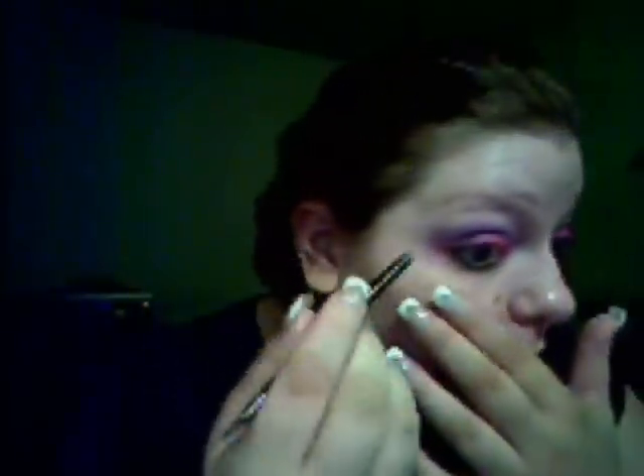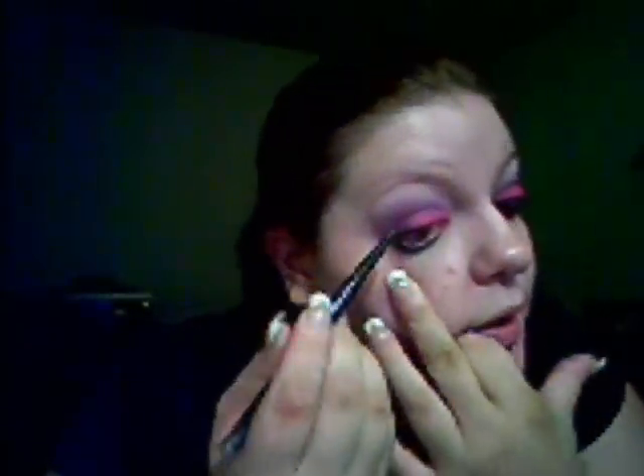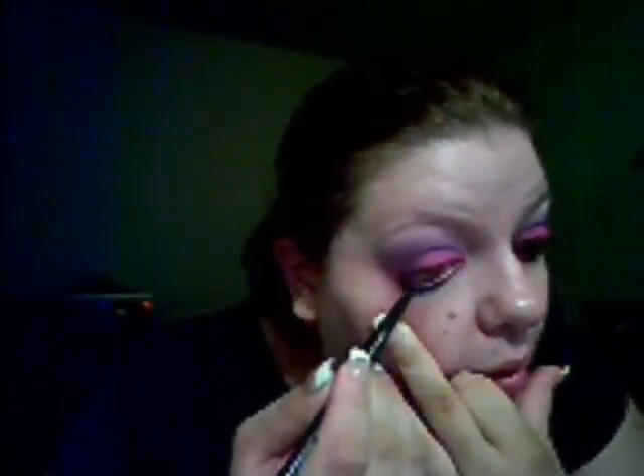Now with your smudger, we're just going to smudge out all that black. You're not actually going to smudge that pink — just the black. For time's sake, I'm just going to use my CoverGirl liner and we're going to do the waterline. Make sure you go all the way into the tear duct.